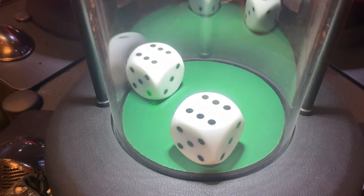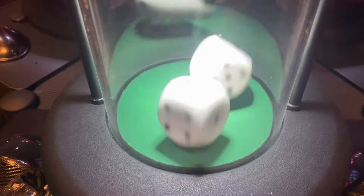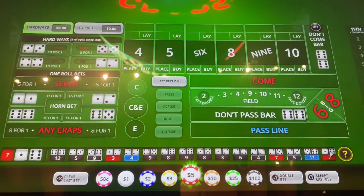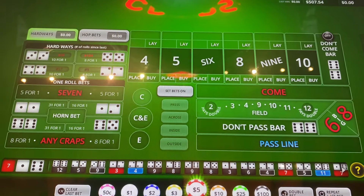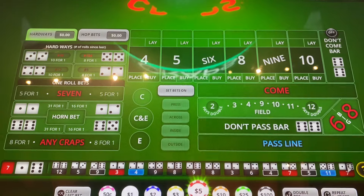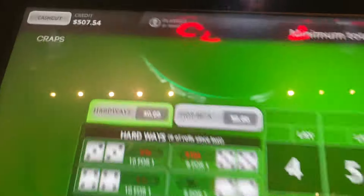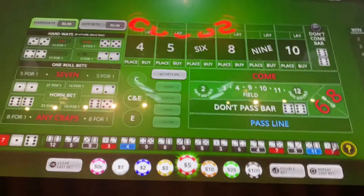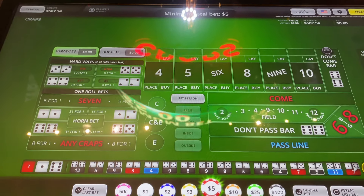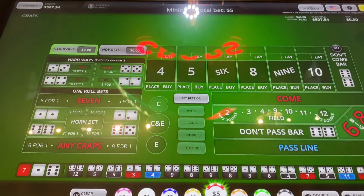No hurt, no foul. And there it was. Can't be mad about that. Just like I said, start off at $200, the goal was to make it to $400, but we made it to $507. Good session, good profits, and I'll take it. Thanks again for watching guys, take care and catch you in the next one. Bye!